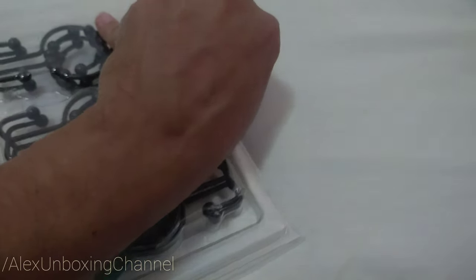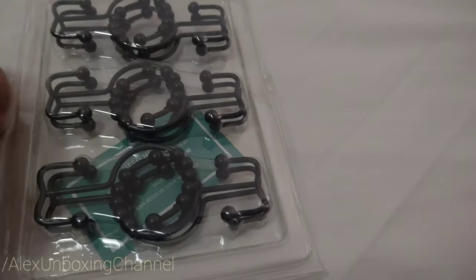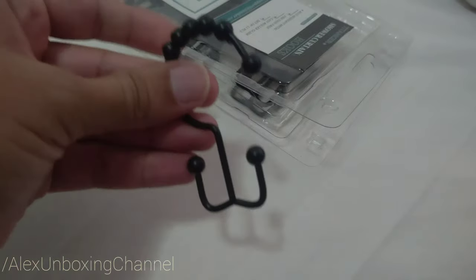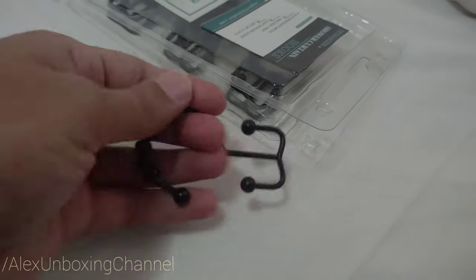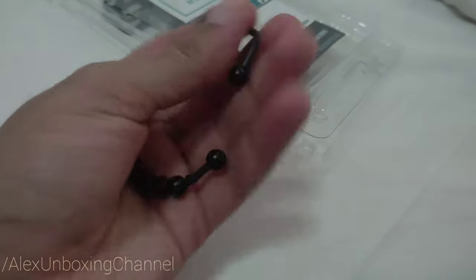Oh no, this has some tape here. But now you guys can see it. Pretty strong — nothing else here, some thank you notes.